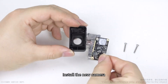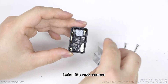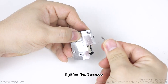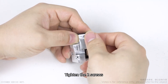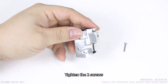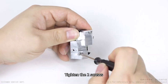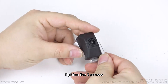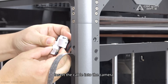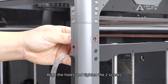Install the new camera. Unscrew the camera into position. Insert the cable into the camera. Align the holes and tighten the two screws.